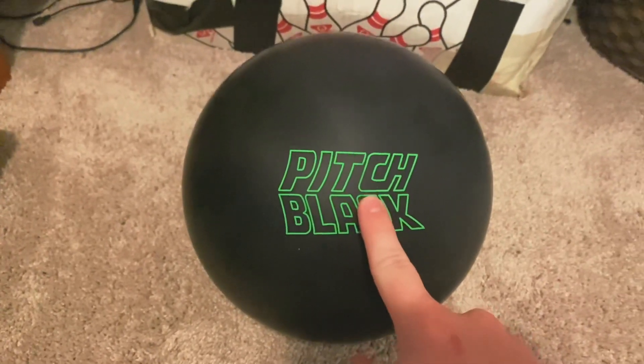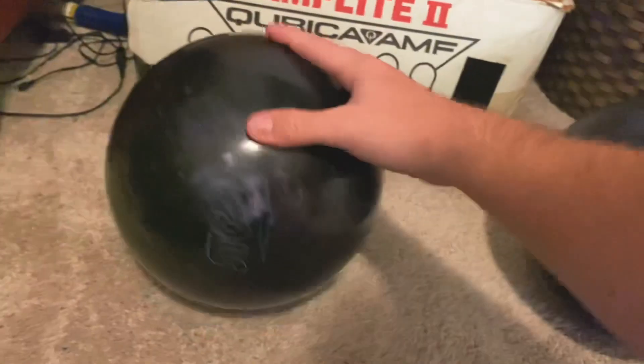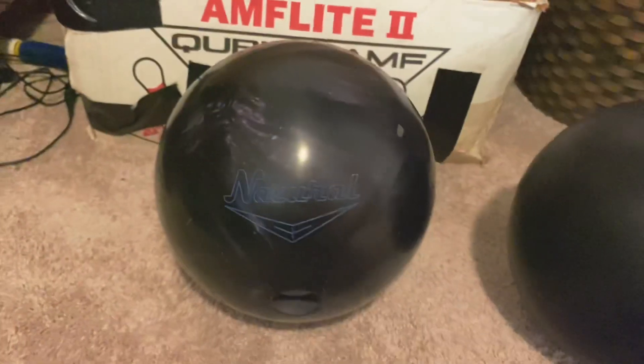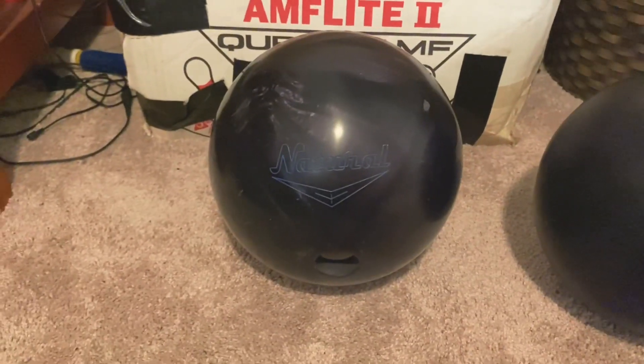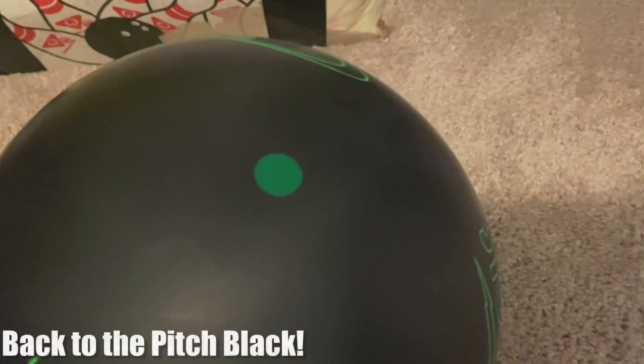This is not my first urethane ball though. Let's put that aside and show you a natural pearl — also from Storm. When I first got it I thought it was a pearl reactive, that's all I had noticed online. Here's the pen right there for scale.